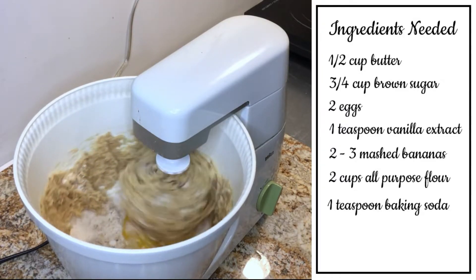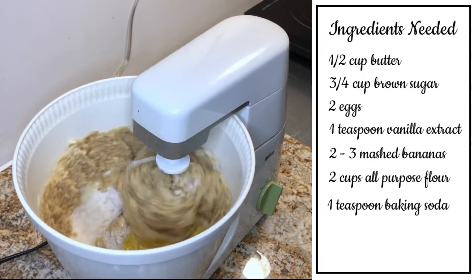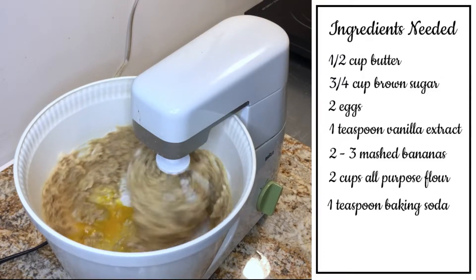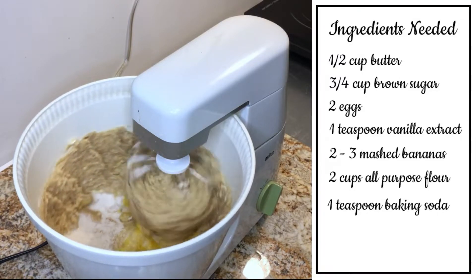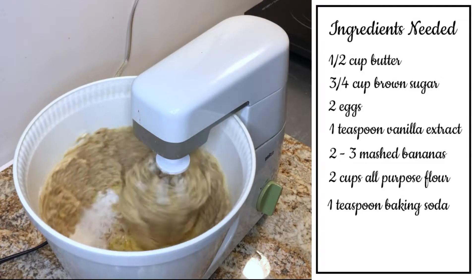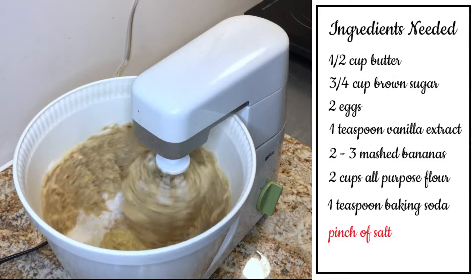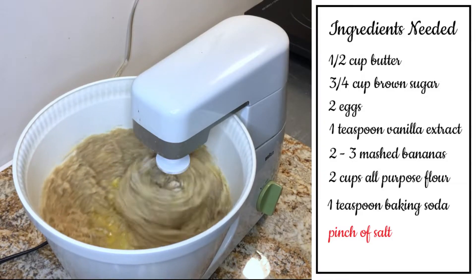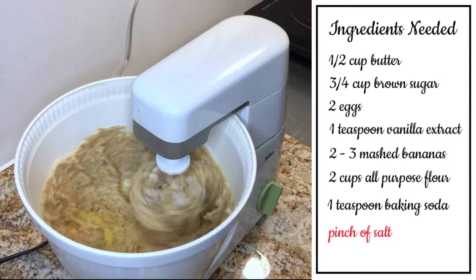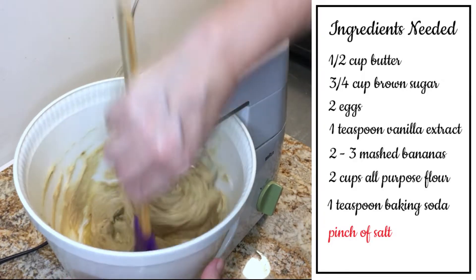It happens — I've been doing this recipe for years, and for whatever reason, sometimes I think I only need one egg. Now you're going to need to add a pinch of salt. If you're using salted butter, a pinch is fine; otherwise, if you're using unsalted butter, you'll want to add a little bit more salt to the batter.